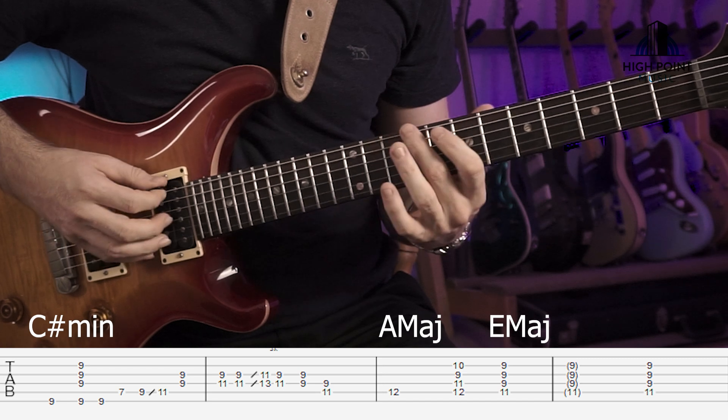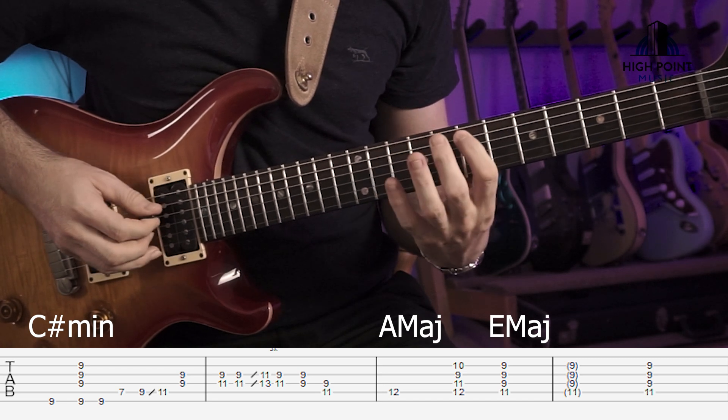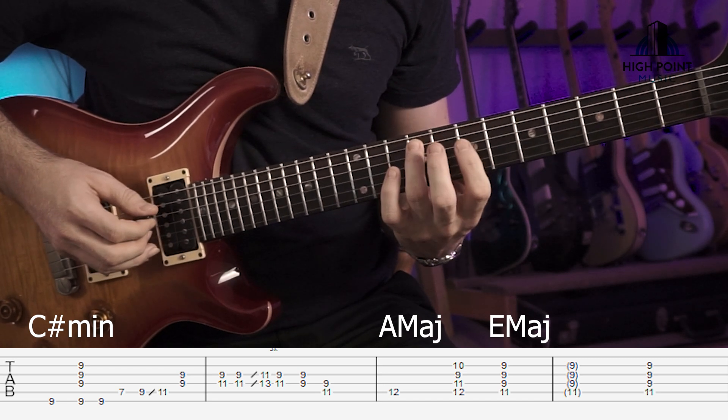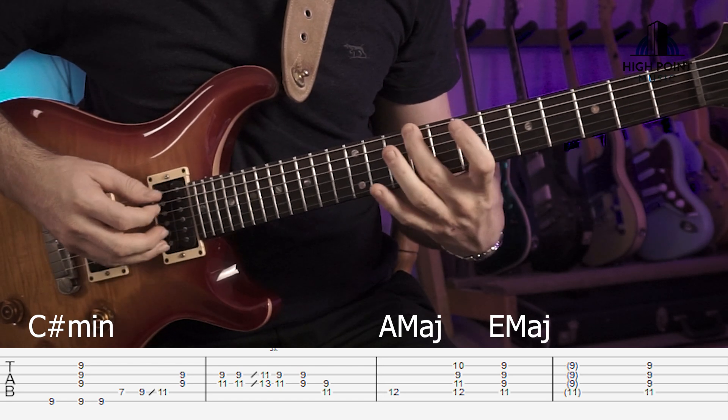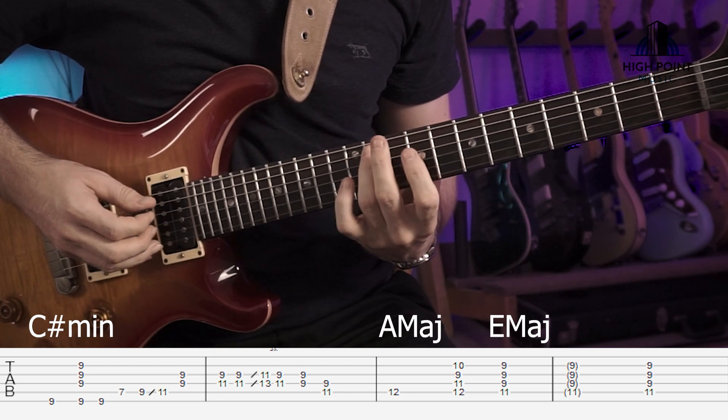Okay, we've got our 2nd finger leaving from the bass, 1st finger on the 7th, 3rd finger on the 9th and then sliding up to the 11th there. Like that.